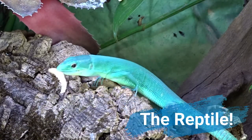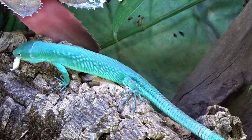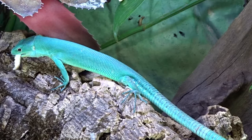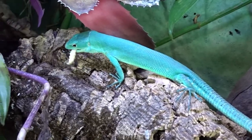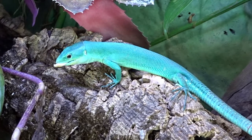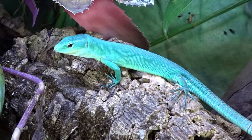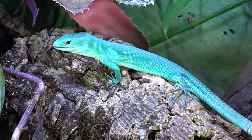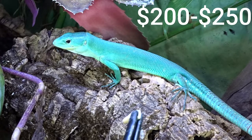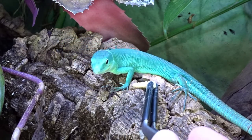Now it's time to buy the green keeled-bellied lizard. I'm expecting you're buying a captive-bred individual — captive-bred green keels are healthier, free of disease, and buying captive-bred puts less stress on the wild population. A captive-bred green keeled-bellied lizard can cost anywhere from $200 to $250. This species is well worth the money and I love working with them.